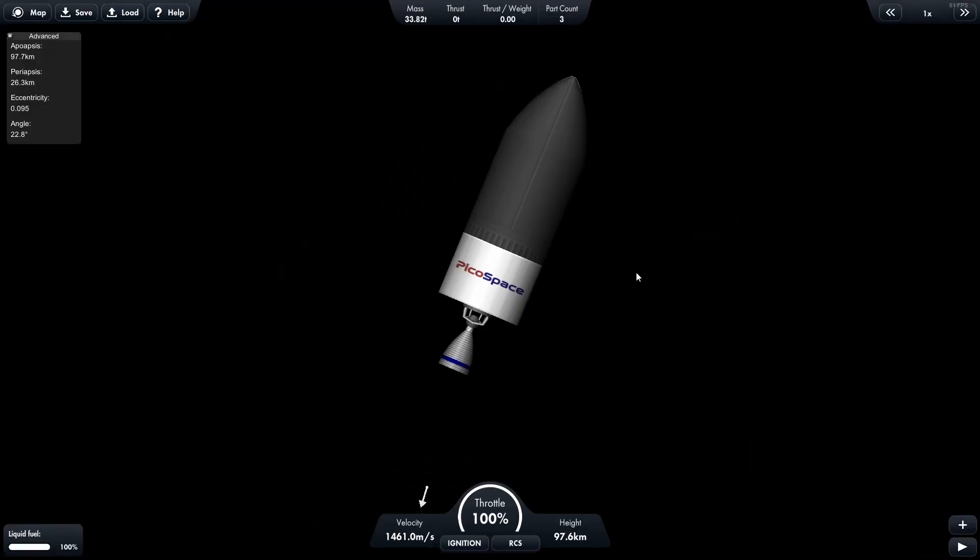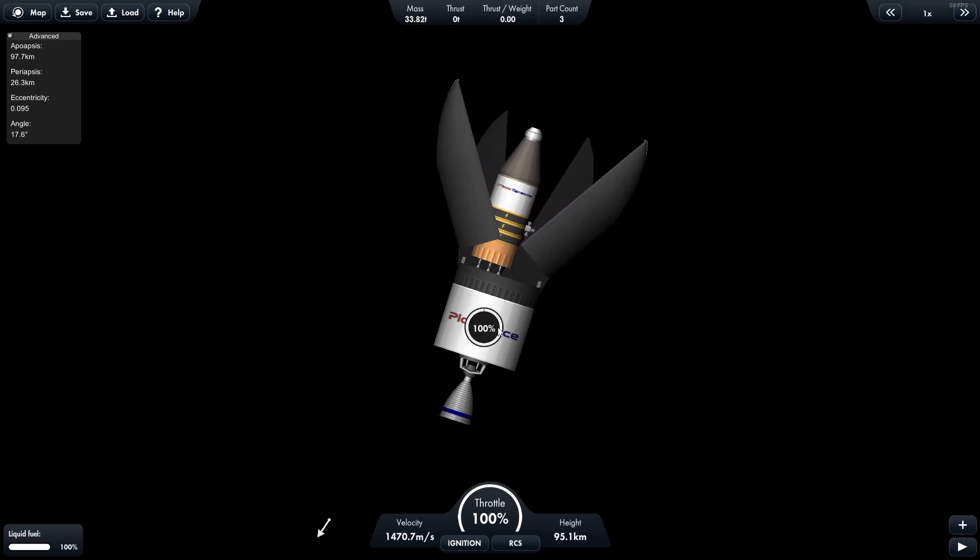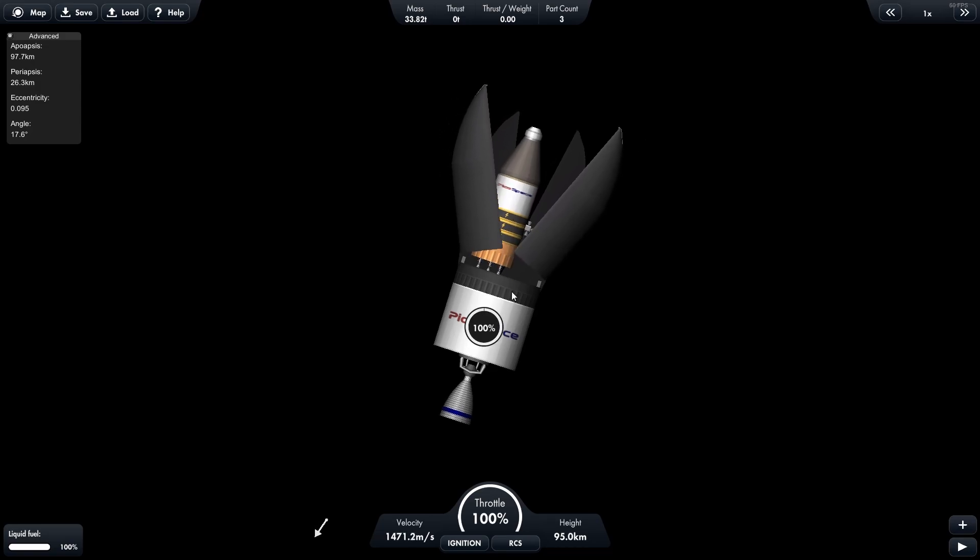The pedal tube capsule and cone fairings work slightly differently. Instead of the tube's cycle of click-to-open, click-to-release, and click-to-close, the first click actually opens and detaches the rocket and the second click closes the bay.